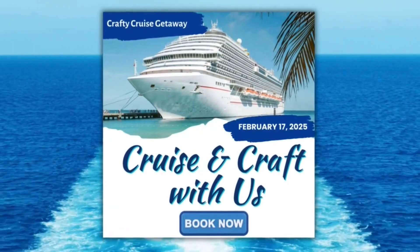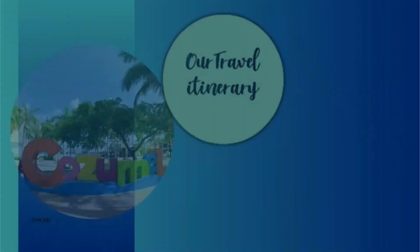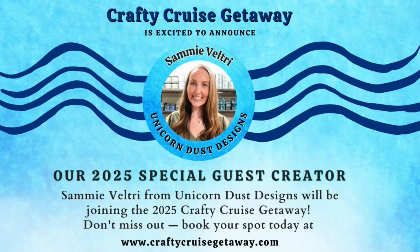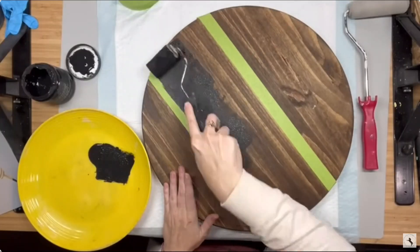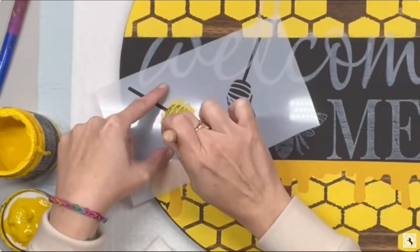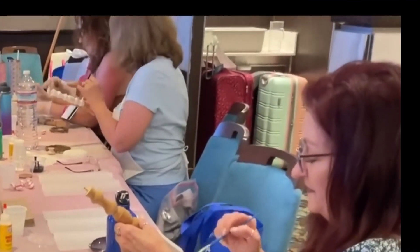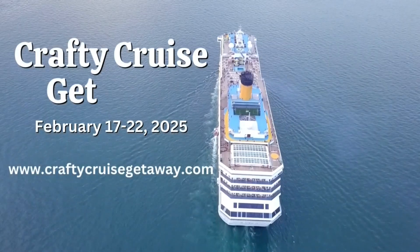Get ready for the Crafty Cruise Getaway 2025! Sailing from Galveston, Texas to the beautiful shores of Costa Maya and Cozumel, this is a crafting adventure you won't want to miss. This year we're thrilled to welcome a very special guest host, Sammy Veltri from Unicorn Dust Designs. Sammy will be teaching an exclusive crafting workshop — whether you're a seasoned crafter or just starting out. Known for her amazing DIY creations and vibrant personality, Sammy's class will be a memorable creative experience. Join us for an unforgettable journey filled with creativity, relaxation, and amazing memories. We can't wait to see you on board in 2025.